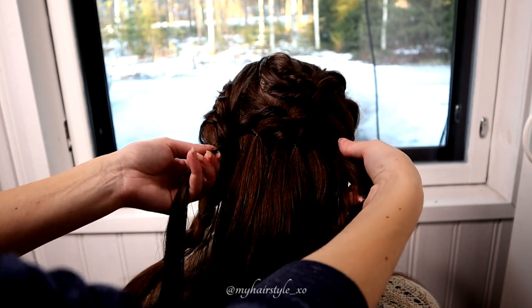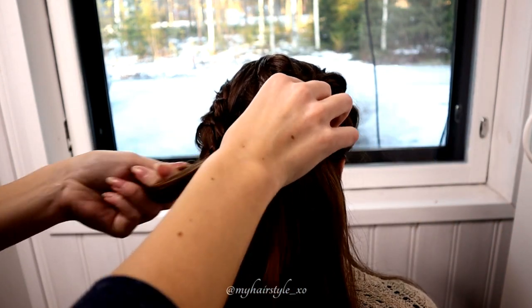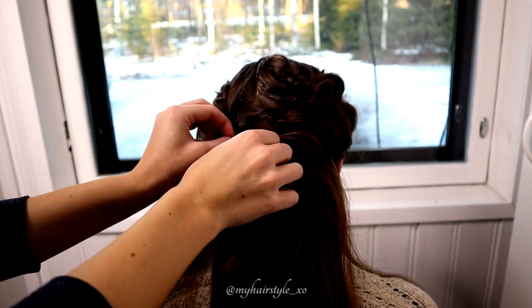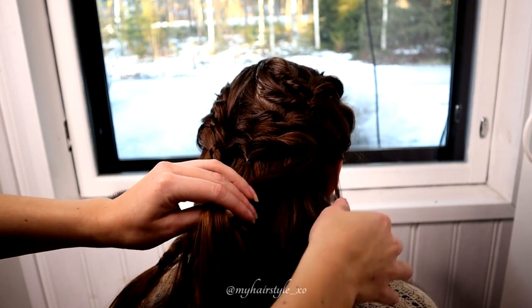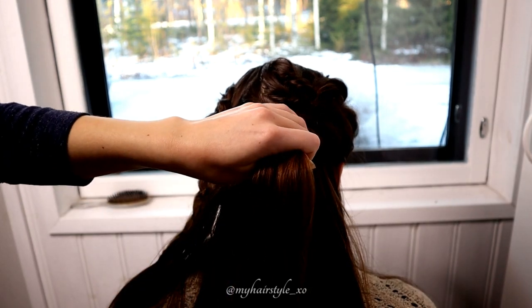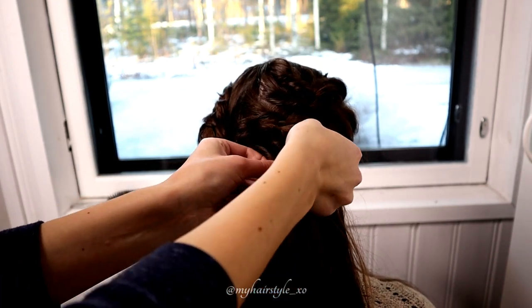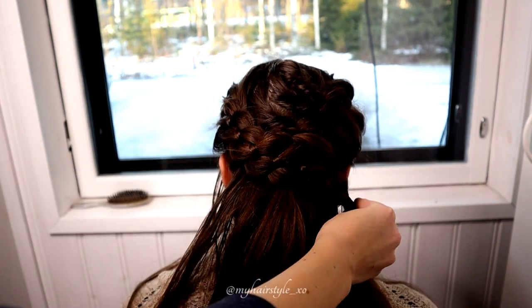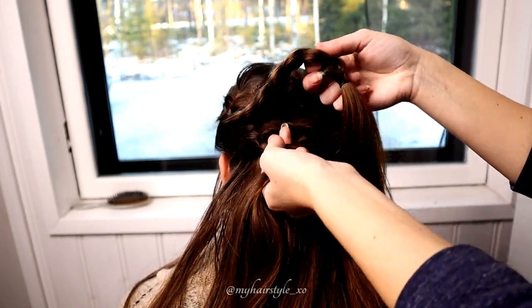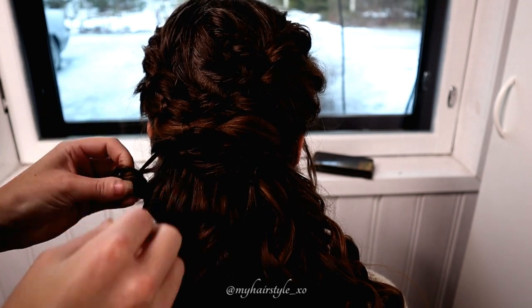Then I will create a few more twists until the last twist is right above the base of the abdo. Next, I will take the four-strand braid and pull it through the twists. At this point, I also curl all the hair that is still open. After that, I start to create the abdo one curl at a time.